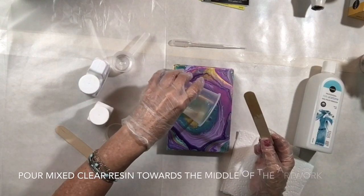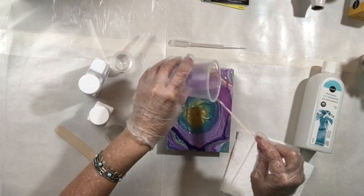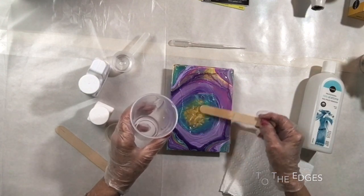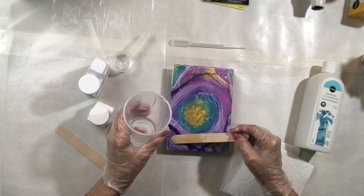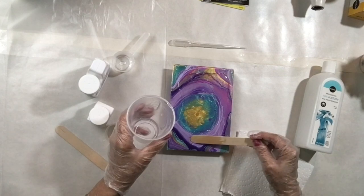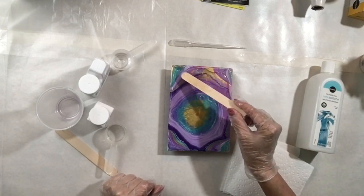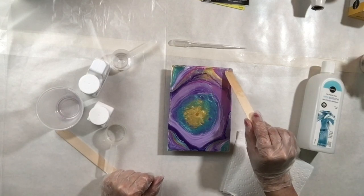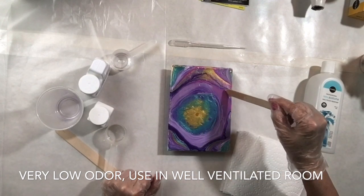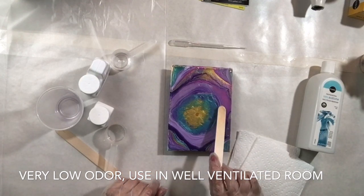Start pouring in the middle and near the edges, but not all the way to the edge — you'll gently encourage the resin toward the edges. Because it's a thick resin, it won't go over the edge. As for smell, any odor is very minimal. If you have allergies, I recommend wearing a face mask, but the resin is very low odor overall.